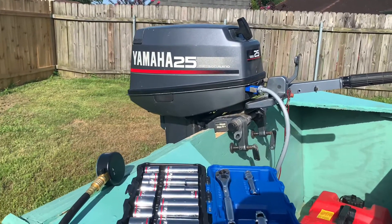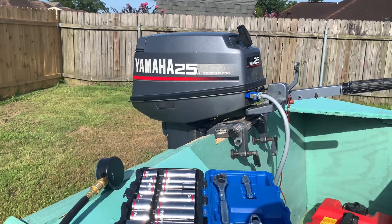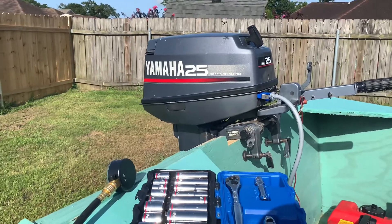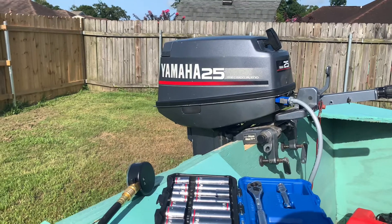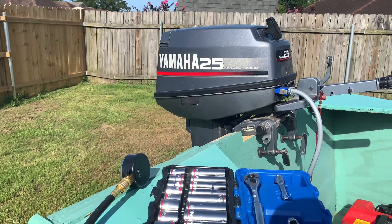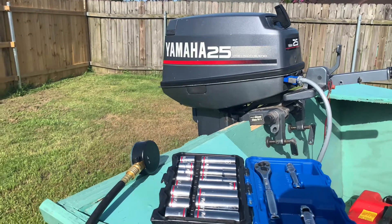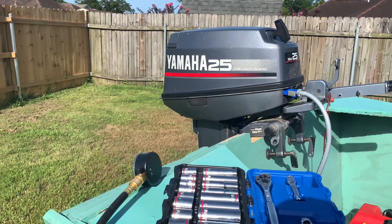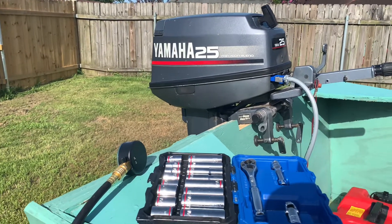This is how to check compression on an outboard motor. Right here I have a 25 horsepower oil injected two-stroke with two spark plugs in it. What we'll have to do is take the motor cover off. In the back of the motor there's two spark plugs — I'll take one out, put the compression gauge on it, and try starting the motor, which it won't start since the spark plug is out, but that's how you check the compression. I have a pull start motor so I'll give it a few cranks.